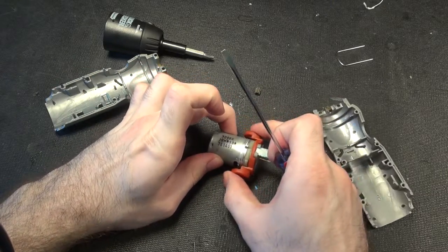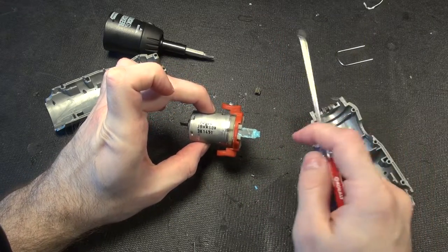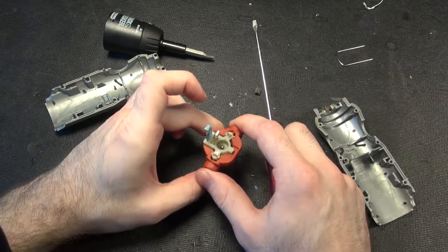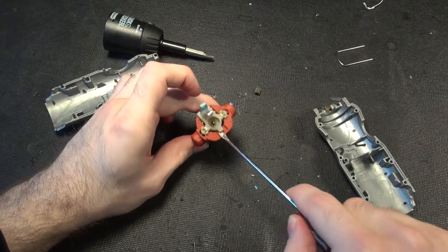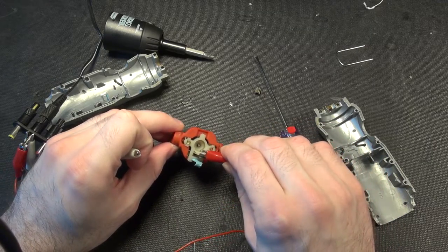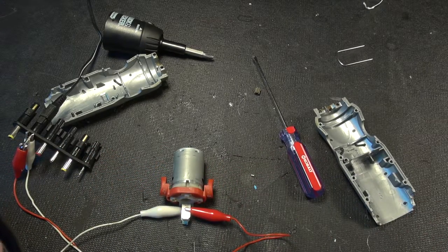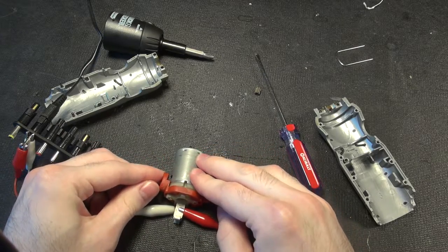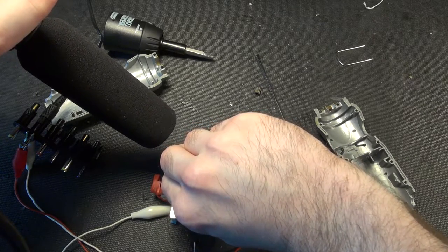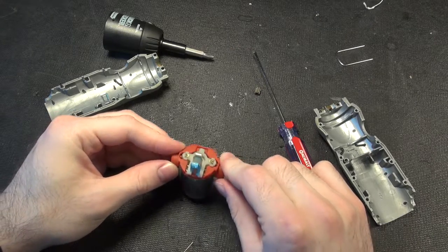It is simply a DC motor — a Johnson DC motor. These buttons are just going to make contacts in the different directions to allow it to go forwards and backwards. Here's six volts, so we'll just plug it in any which way and turn on our supply.